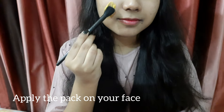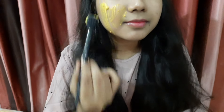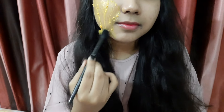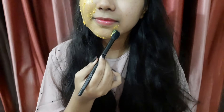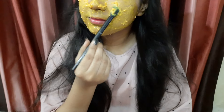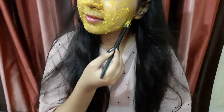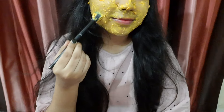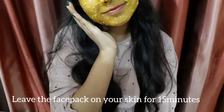Now we are going to apply the mask on our face. Leave the face pack on your skin for 15 minutes.